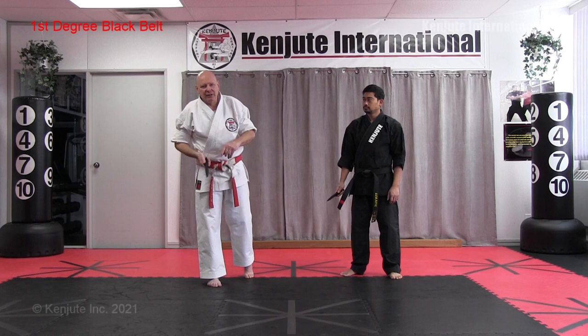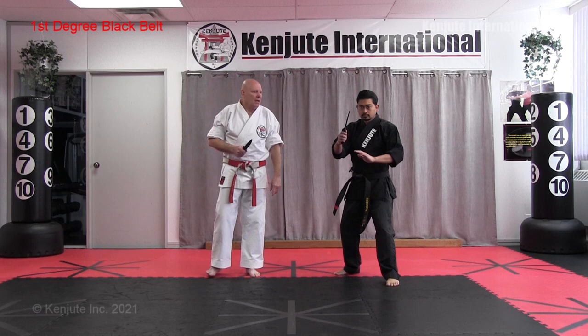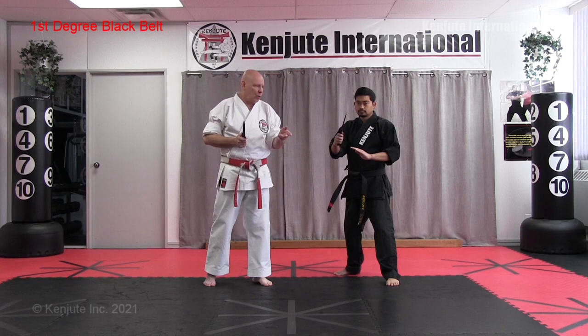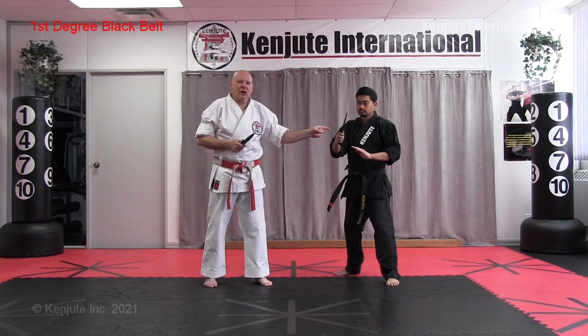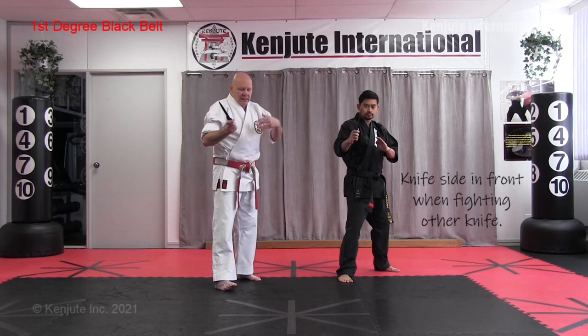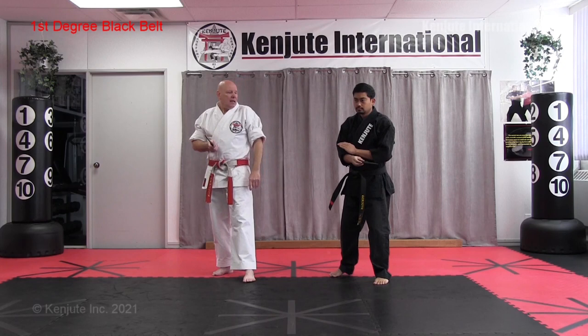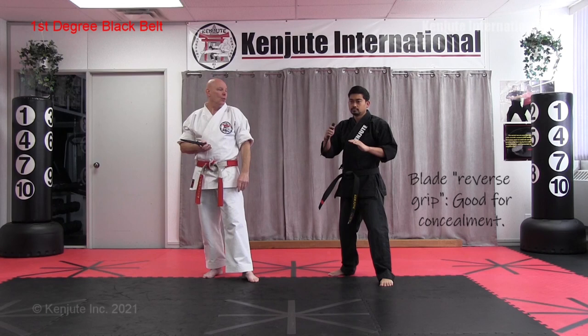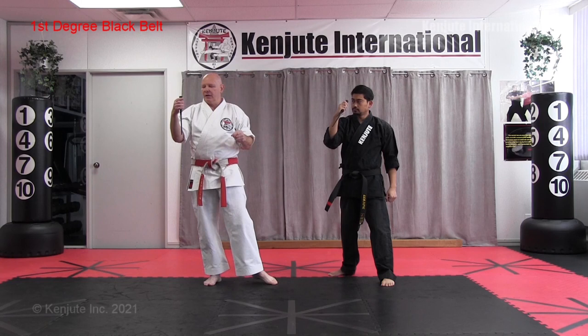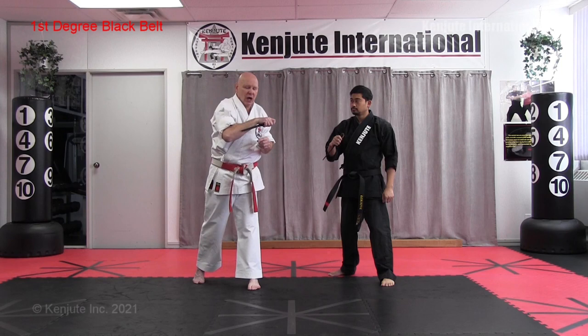First, how do you hold it? With the edge out, it's good for intimidation — the person can see you have a blade and you can try to direct them or scare them away. However, it's actually easier to disarm someone when the blade is out. If fighting another person with a blade, you'd put the edge side forward, always taking away targets. From this position, he can also do a reverse grip where the blade is now in. Because he has a double-edged blade, he keeps it away from his arm. With a single edge, it doesn't matter as much if it's resting against your arm, but you definitely don't want a sharp edge against your arm.